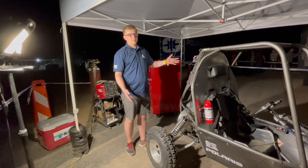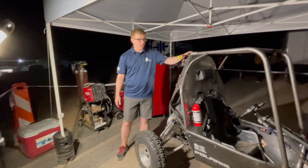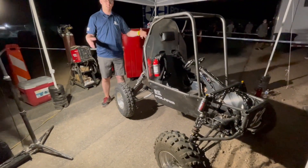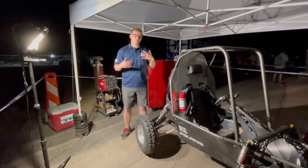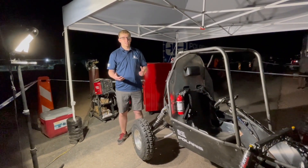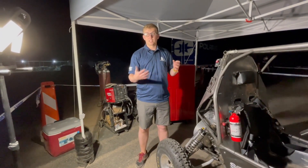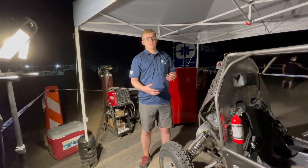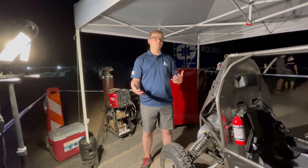We've designed and built everything on this buggy from the ground up, starting with the frame and moving through every component of the drivetrain from the engine all the way to the tires. Everything is brand new this year. As we move forward, we really hope to continue our relationship with Polaris, to continue to have sponsorships to get better parts, and to be able to upgrade and make a second iteration on all of these parts. Thank you to all of our sponsors and thank you to everyone that supported us throughout this year.